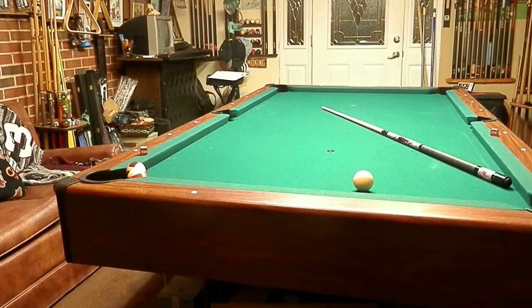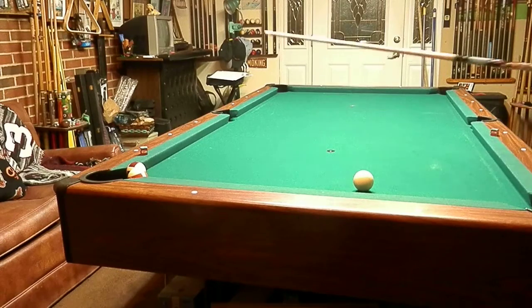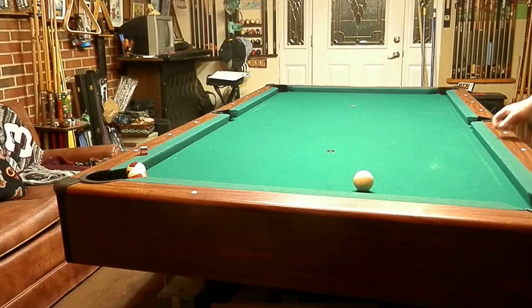In this shot we're going to make our 15 ball first, come around the table, come back up and make the 11.